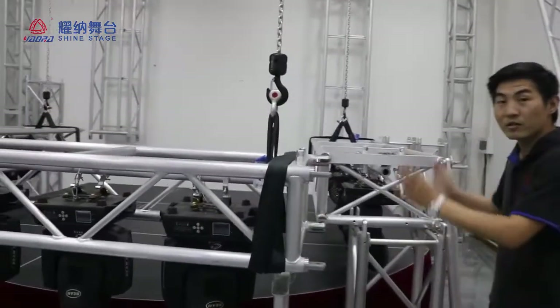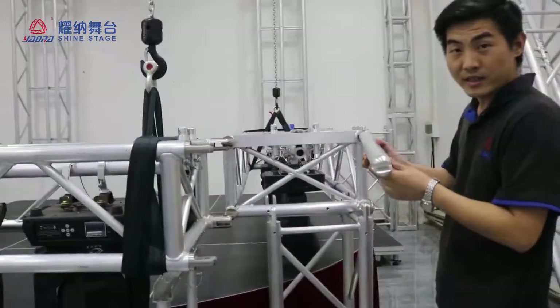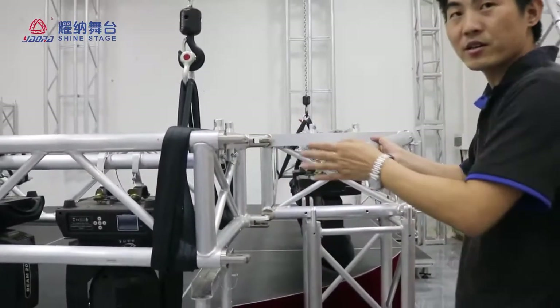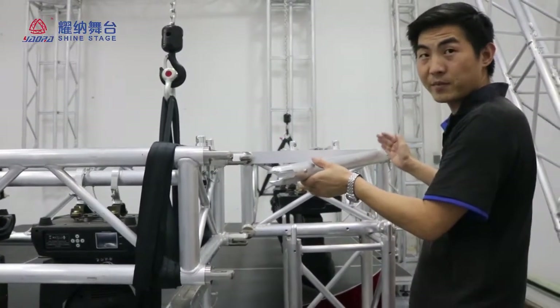Now this is the corner. The corner is connected to the corner, and the link file is connected to the corner. For different angles, we have different lengths of the link file.